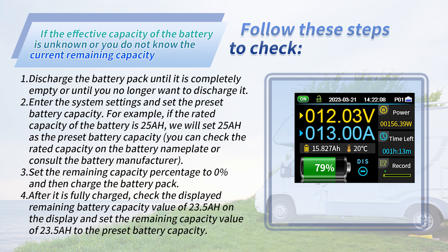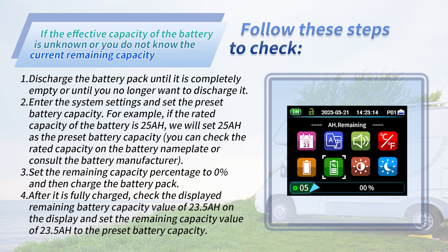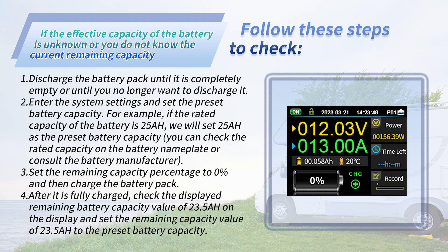Finally, we will show you how to set the preset battery capacity and remaining battery percentage correctly. If the effective capacity of the battery is unknown, or you do not know the current remaining capacity, follow these steps: discharge the battery pack until it is completely empty or until you no longer want to discharge it. Enter the system settings and set the preset battery capacity — for example, if the rated capacity is 25 Ah, set 25 as the preset battery capacity. You can check the rated capacity on the battery nameplate or consult the battery manufacturer. Set the remaining capacity percentage to zero percent, then charge the battery pack.